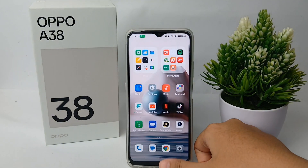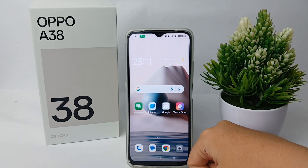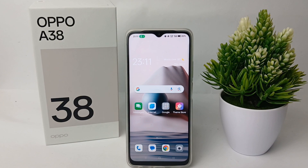Alright, that's the tutorial on how to turn off sound on key press on the OPPO A38. Thank you so much for watching, guys.